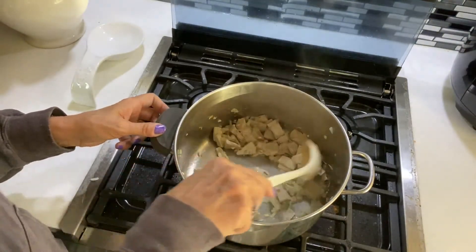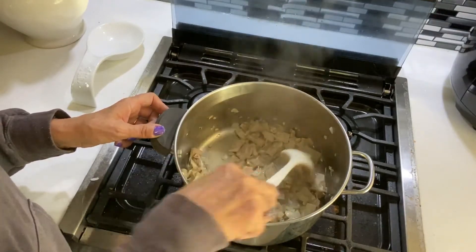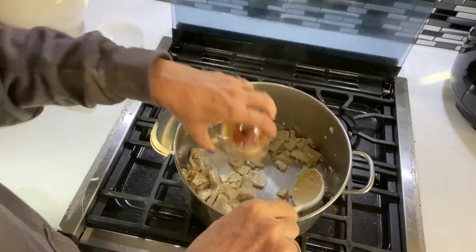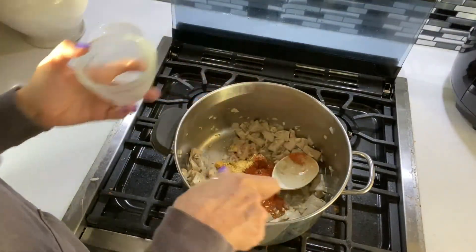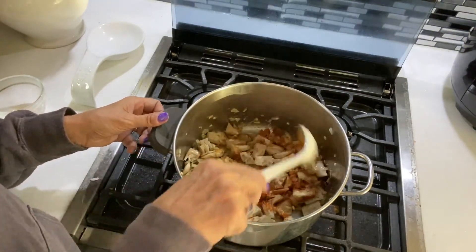It's been cooking for about two minutes now — you can see it's starting to break apart and get more tender. I'm going to add in all of the spices at once, since I've mixed them all together, and get the jackfruit coated with all those spices.